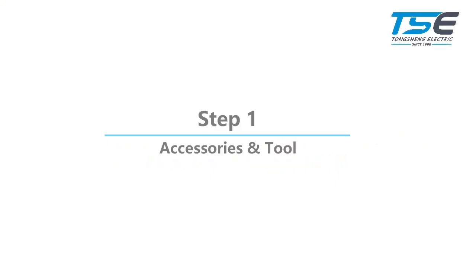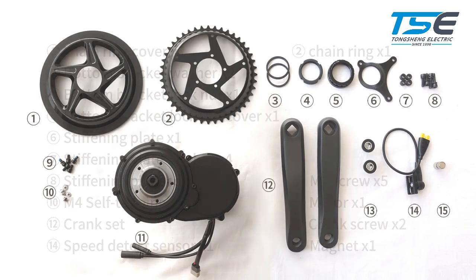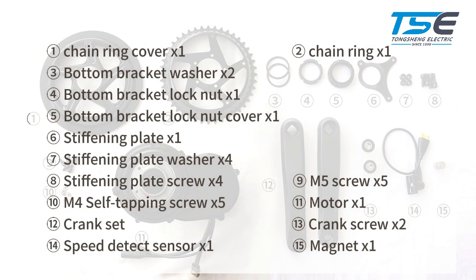Step 1: Accessories and tools. The accessories we need will be: chain ring cover, chain ring, bottom bracket washer, bottom bracket lock nut, bottom bracket lock nut cover, stiffening plate, stiffening plate washer, stiffening plate screw, M5 screw, M4 self-tapping screw, motor, crank set, crank screw, speed detect sensor, and magnet.